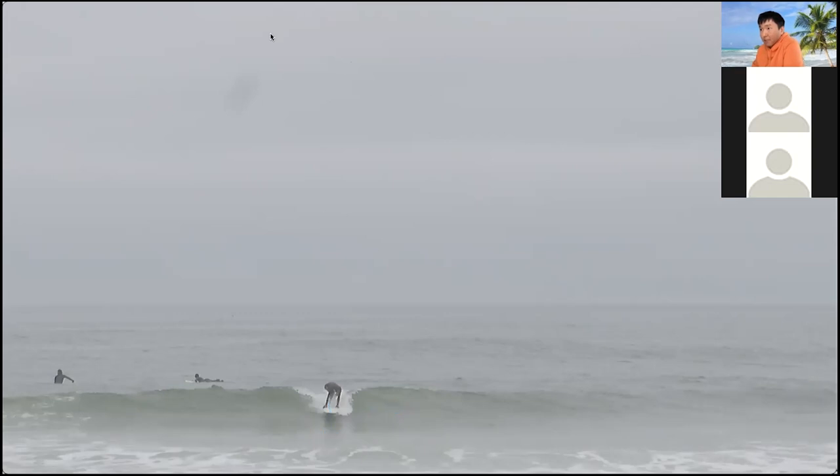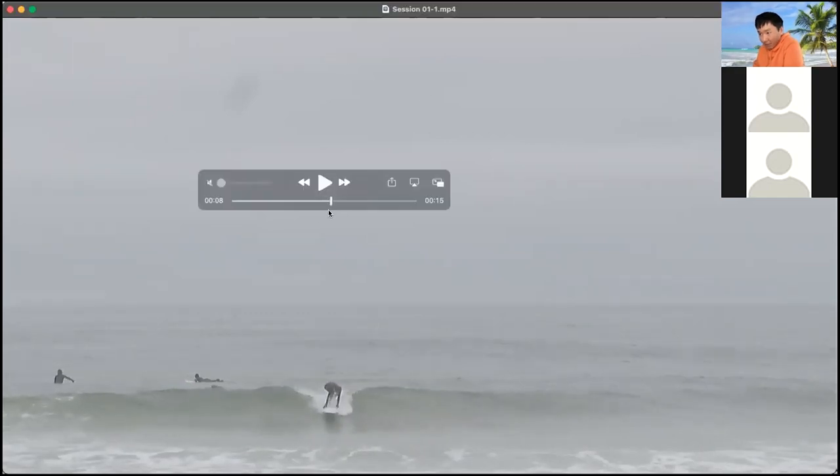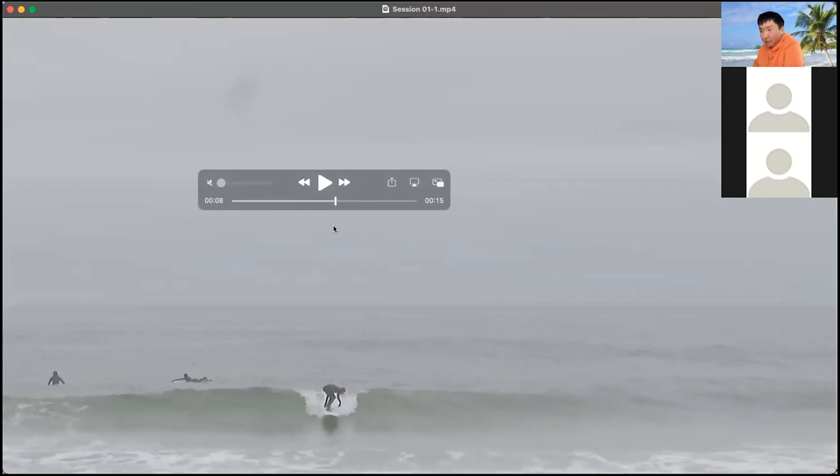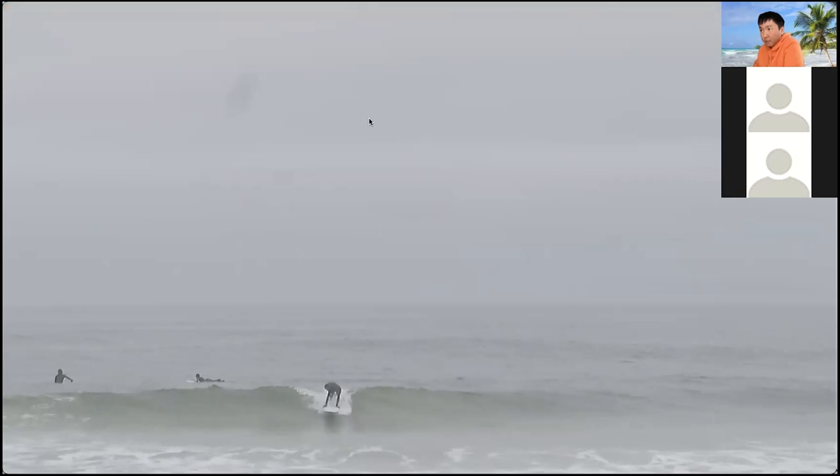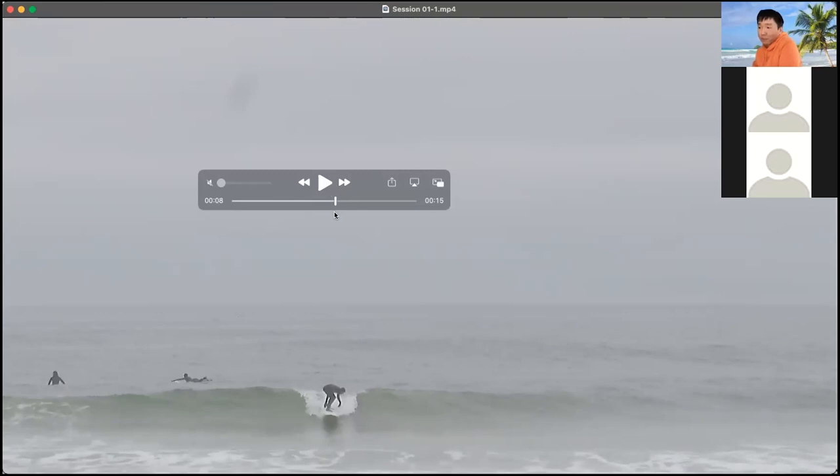Since your head is looking down, your back goes up too — it's like sticking out. If you pop up at an angle and commit, then paddle this way, you'd be in a better position. You'd be able to pop up normally like you do on the ground. When you do your pop-up on the ground, your knee is tucked in properly — it looks a lot better than in the water.